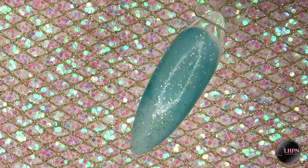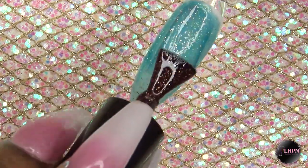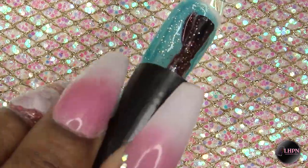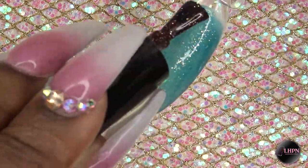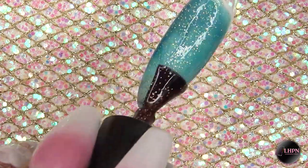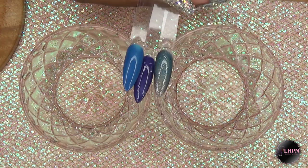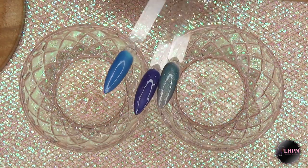It's in my LED lamp for 30 seconds, and this is how it looks when I take it out — it turns to a more medium teal color. I'm just going to apply my second coat, and as you can see the nail is still warm, so as I'm applying the gel polish it's turning to its warmer color.